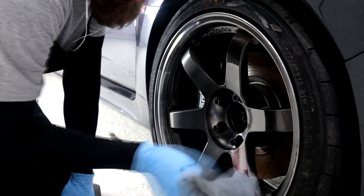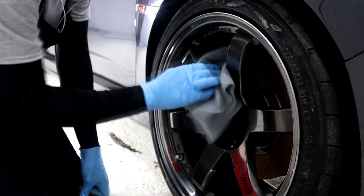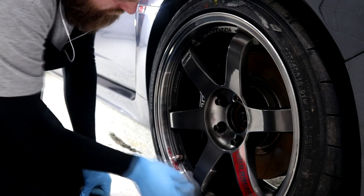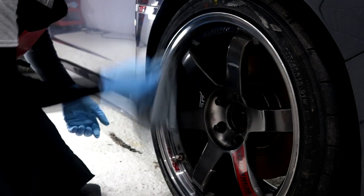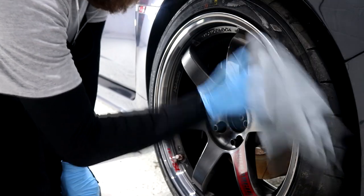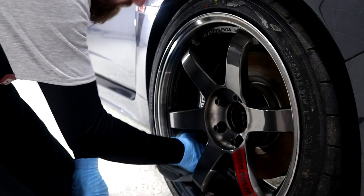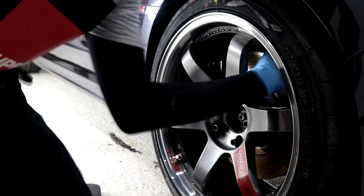The raised TE37 bronze wheels are going to be ceramic coated with G-Technic Wheel Armour, so just a little final preparation work left for those. The wheels aren't being taken off the vehicle but there is just enough room to squeeze my hand in to also coat the inner barrels. The wheels are already in good condition and have been given the full chemical decontamination process, so the last step before protection is a final IPA wipe down.